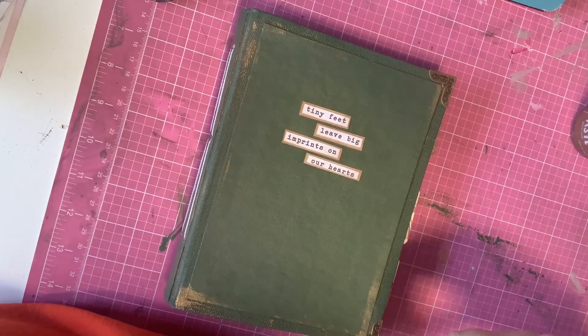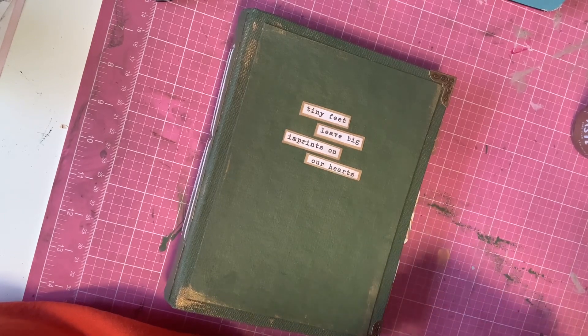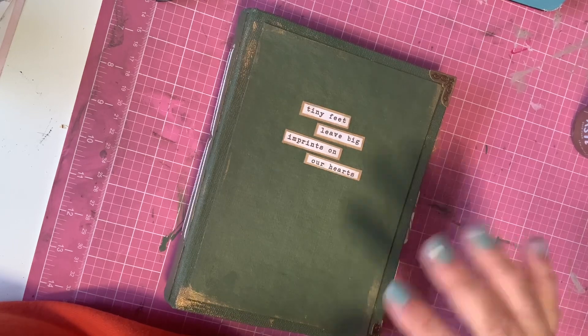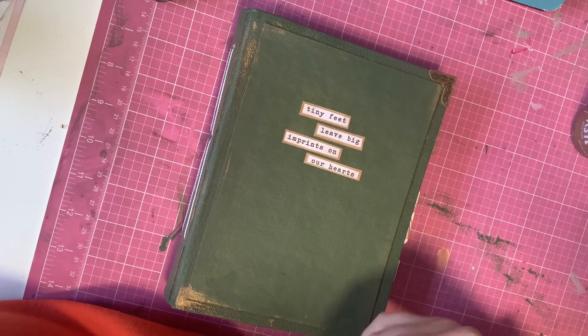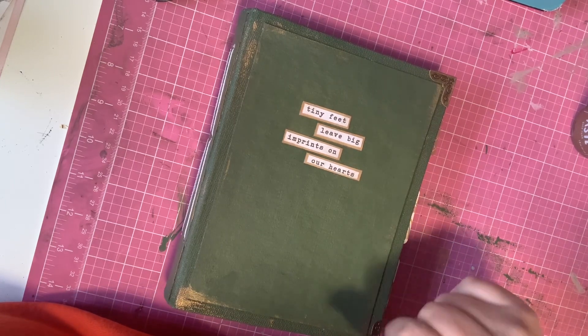Hey guys, I am back with a project share in my Saturday morning makes for the video for the week. This is a project that I started on Friday night and primarily finished yesterday, and then worked on it just a tiny bit this morning. I actually have the day off of work, so I really wanted to get this done and get this video up.